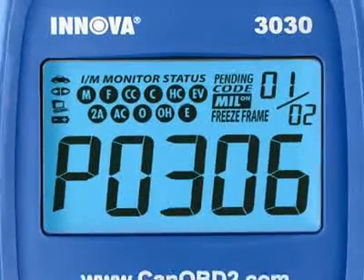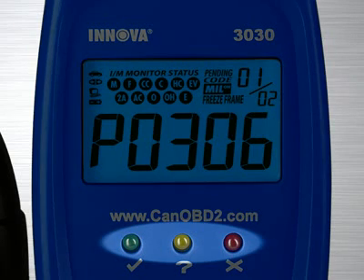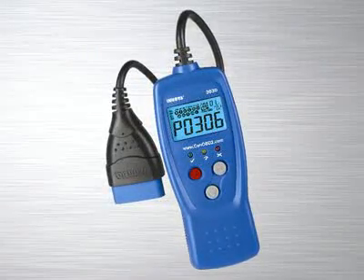Another patented feature found on the full line of Innova tools are the three color emission status warning lights. Over 30 states now use an OBD2 based system to check for emissions readiness. Our tool reads the exact same information as they do to see if you will pass an emissions or smog test. Green means pass, yellow means there could be potential problems, and red means you will fail an emissions test. Other diagnostic tool manufacturers charge over $100 for this feature alone and a separate reader has to be purchased. This is included on all of our tools at no extra charge.